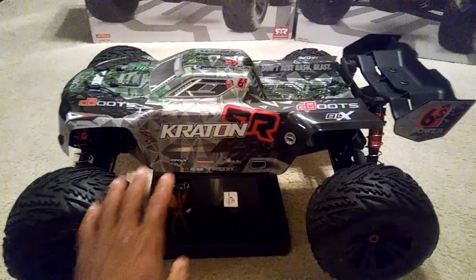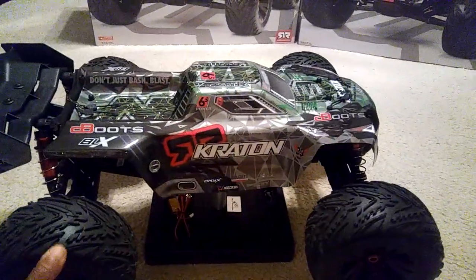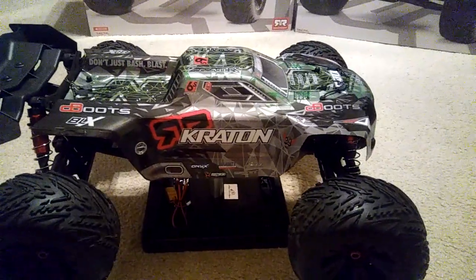Even though the chassis is gonna be somewhat of the same length, this thing is a lot wider and it's a little bit heavier than a Talon because of the tires and wheels, but it's not gonna be as heavy as something like the Nero.